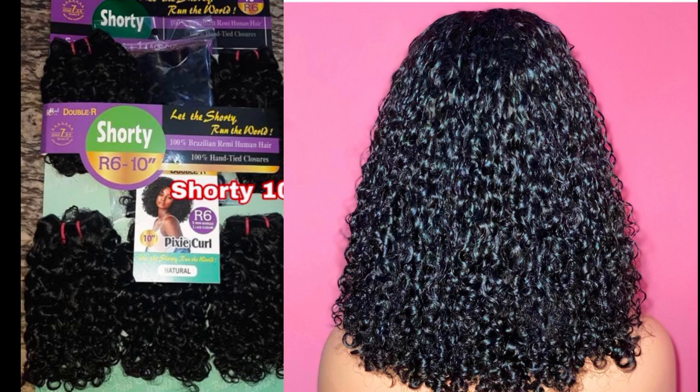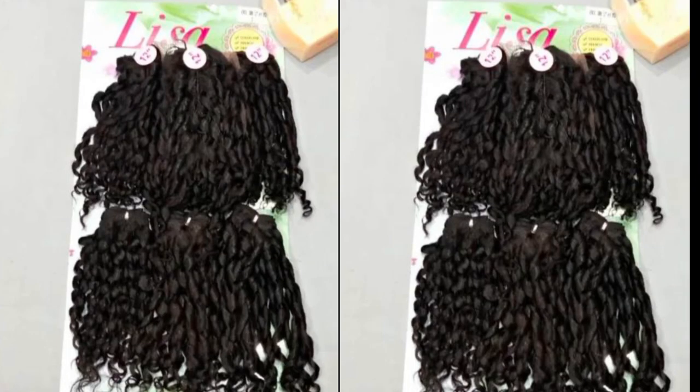We also have fiber hair packet hairs for pixie coil with a matching closure — which is the Lisa packet hair. For a very low budget, for those who want something really affordable for a pixie coil, the Lisa packet hair is very affordable and also very good. It is actually very soft and of good quality, but please note this is not a human hair — it is a fiber blend hair. It is worth about 5,000 Naira and can be used to achieve a pixie coil wig on a budget. It comes with a matching closure, which is also a plus. If you want to start a hair business selling pixie coils on a budget, you can try the Lisa packet hair.